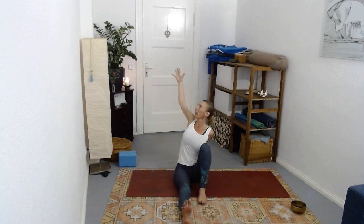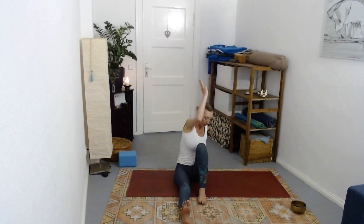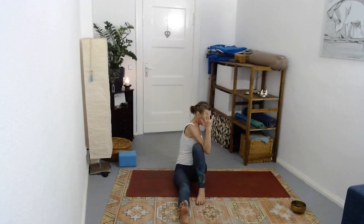One more with movement - inhale reach, and then as you exhale pause in the twist, either with the elbow around or hugging the whole arm around. Take a breath or two here, ground the sit bones down.